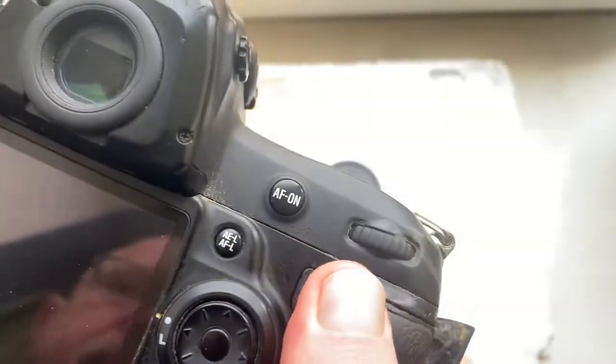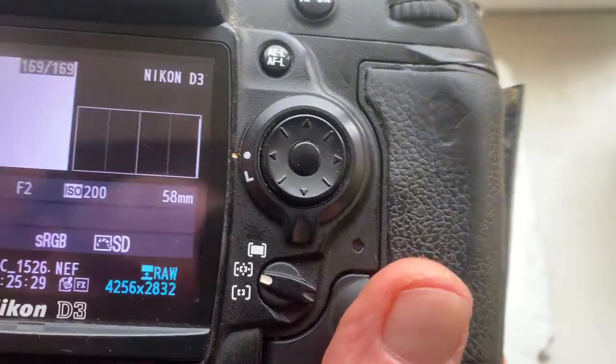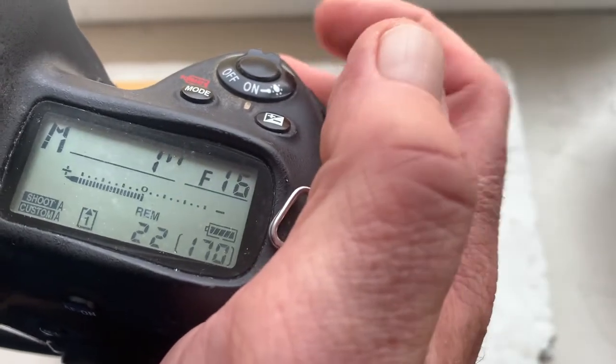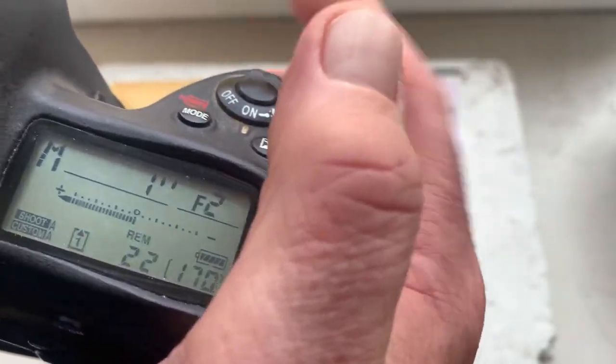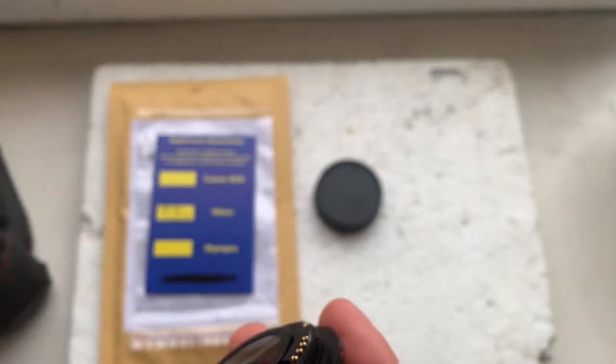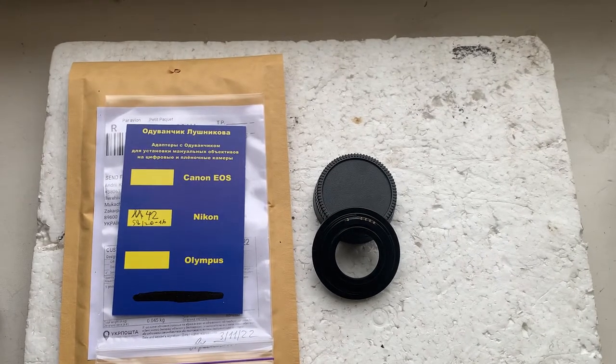I'll install the adapter. The pre-programmed chip has a focal length of 58 millimeters, aperture range from f/2 to f/16, and focus trap mode is on. Write to me at my email and I'll send you the instructions on how to work with the chip on Nikon cameras. You can find my email address in the description of this video.